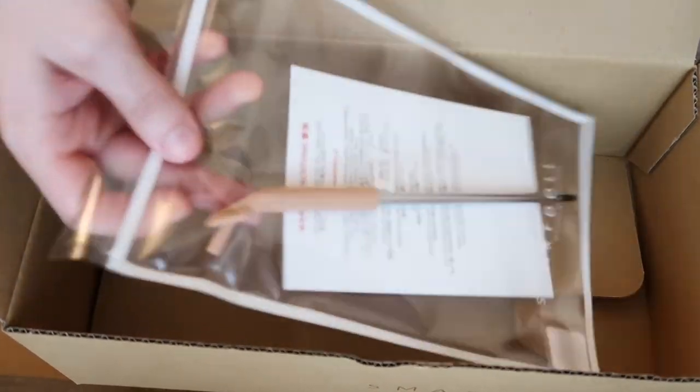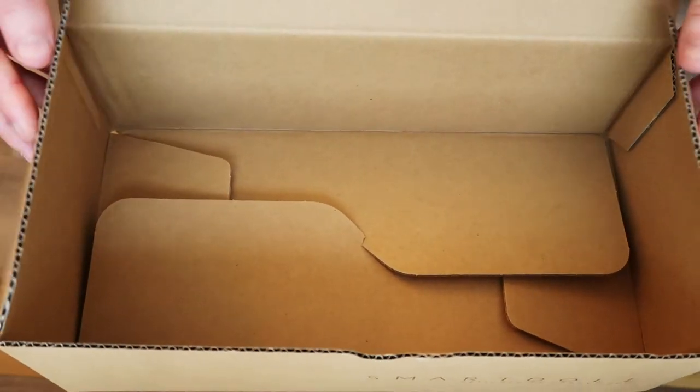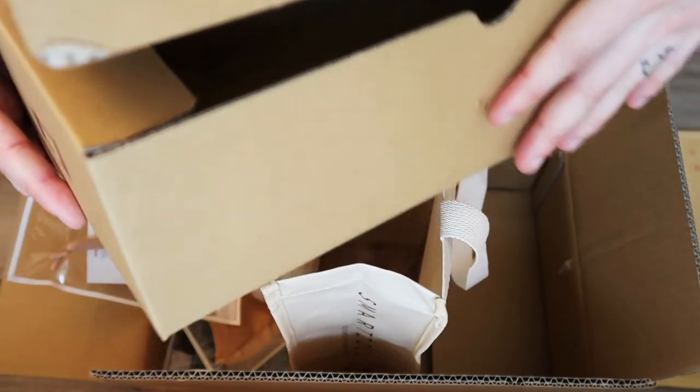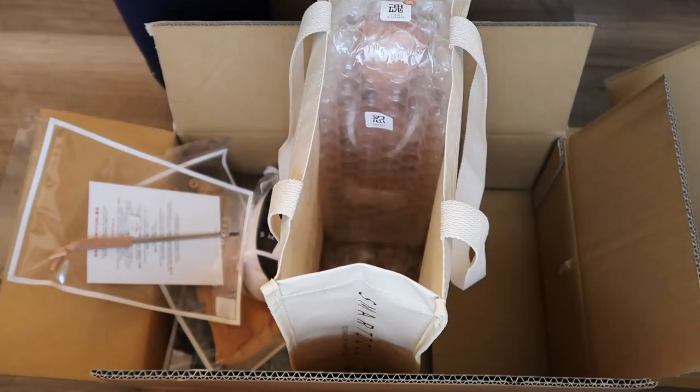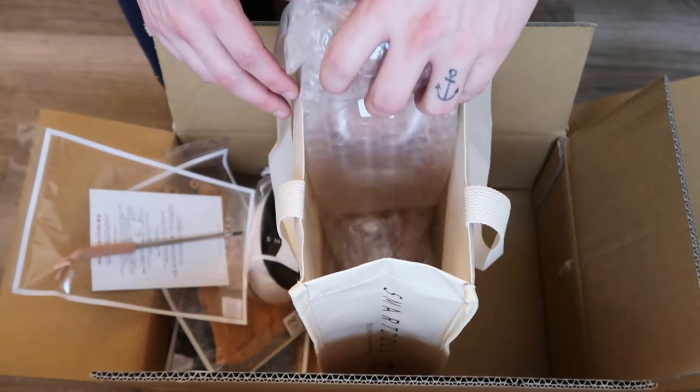And the wig here. I don't know if you guys can get any hints who this is yet with the darker wig. And then also a stand as well with a Mirai card. Again, you can use this box as storage if you would like.